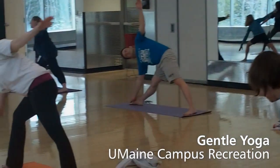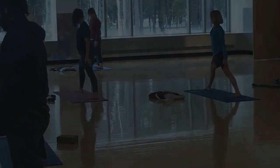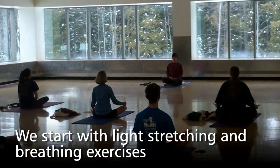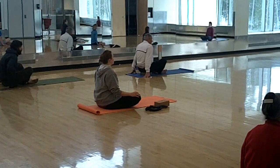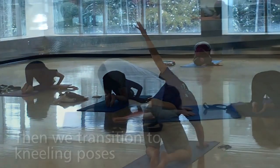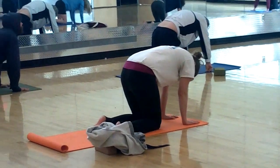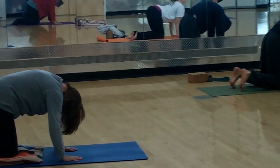Hello, my name is Carol and I teach gentle yoga. This class is perfect for people new to yoga who are just learning the poses, and also for those who wish a slower, reflective class. It focuses on the neck and upper back muscles and the hamstring pelvis region.